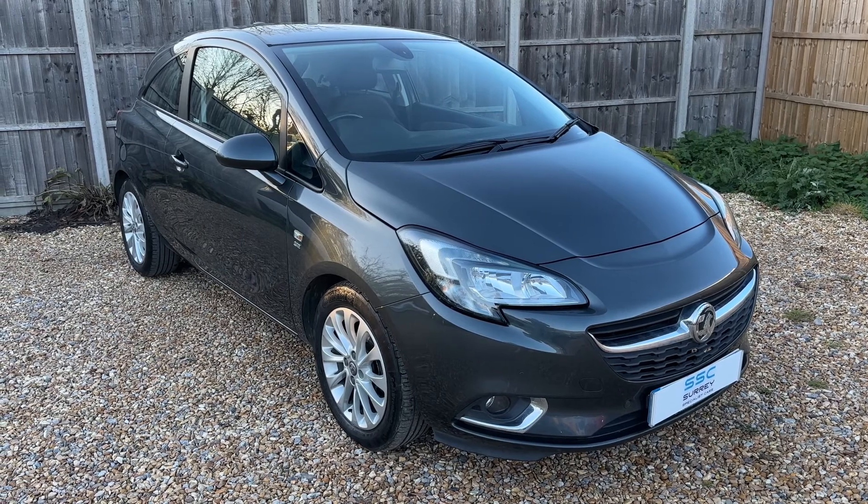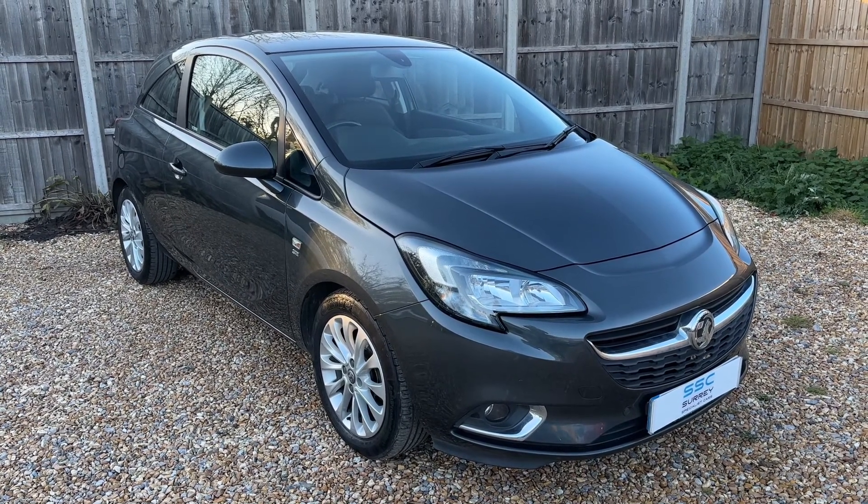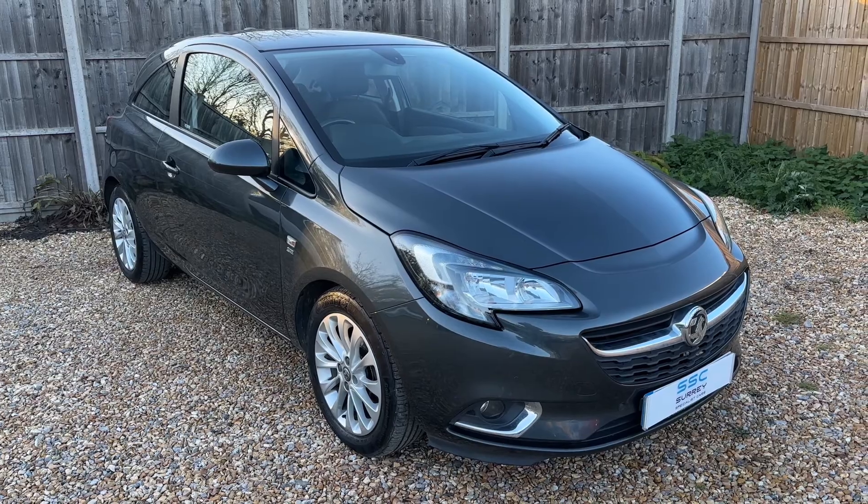Thank you for taking the time to watch this video. If you'd like to come and see the car in person and have a test drive, please feel free to give us a call here at Surrey Specialist Cars — we'd love to hear from you soon.